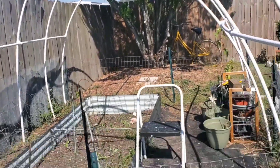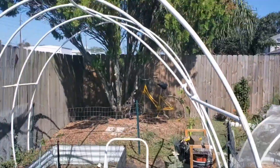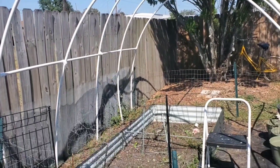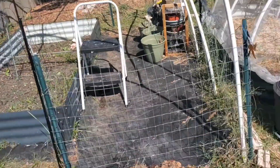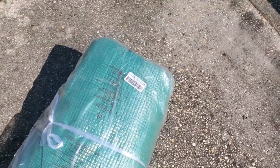I ended up getting a greenhouse replacement cover that I'm going to put over this hoop house and make it a nicer greenhouse to grow in. Let me get busy putting this greenhouse cover over it.